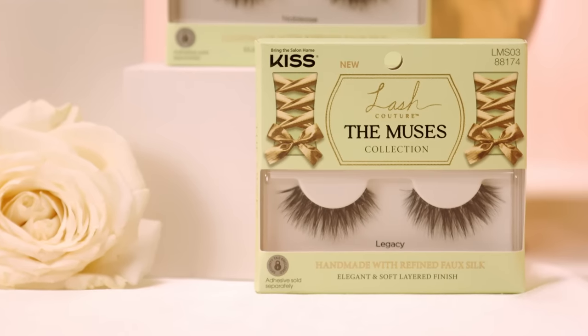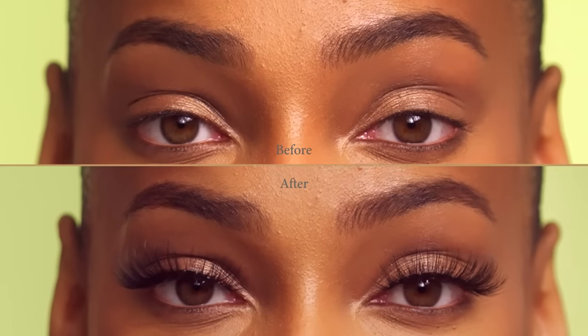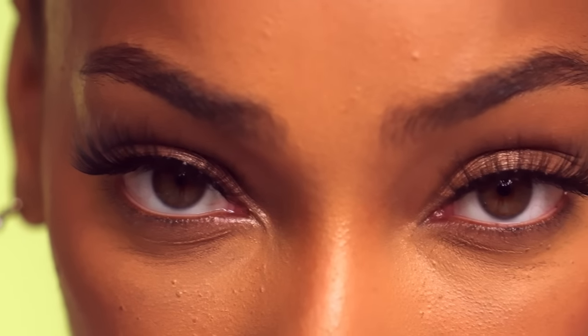Next up is the style Legacy — the perfect accoutrement to elevate your beauty look. With a delicate crisscross lash pattern, these lashes provide density while also giving exceptional separation at the tips, providing a look that is truly timeless.